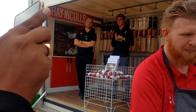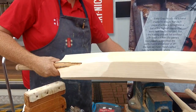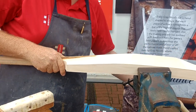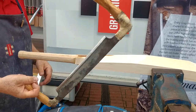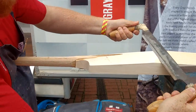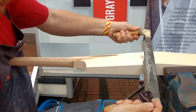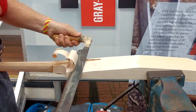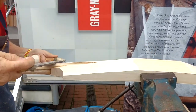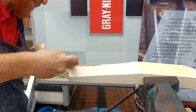Can you show our audience how you shape the bat? I'll show you how a few of the tools work. The key one — I'll show you how the drawer knife works. This is the biggest thing in my armoury for getting rid of wood nice and quickly. Just taking large amounts off. Here we go, I'll show you how it works.